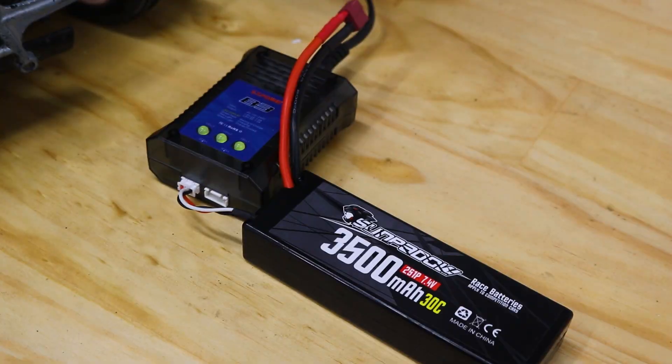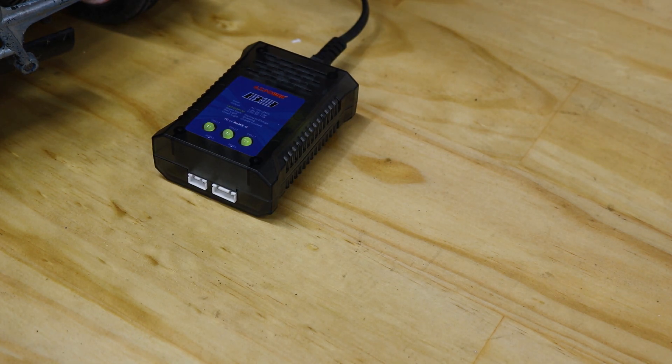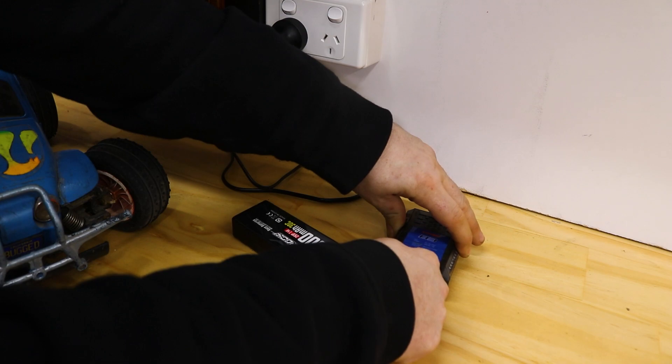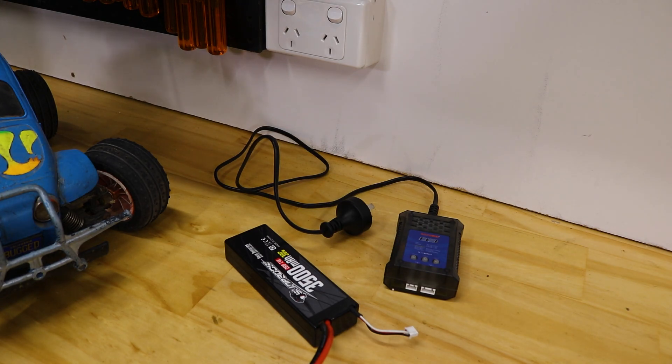Two tips. When your battery is charged, unplug it from the charger. Don't leave the battery plugged into the charger after the charging process is finished. And especially don't leave it plugged into the charger if you've unplugged the charger from the wall. The circuit is still connected, and this can drain the battery completely flat, causing irreparable damage.